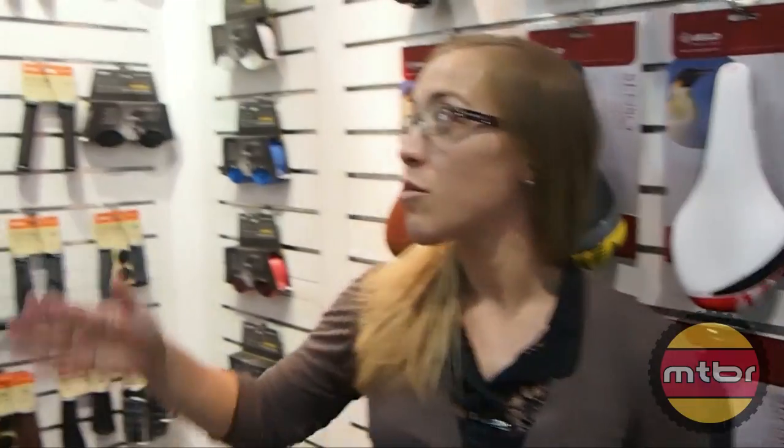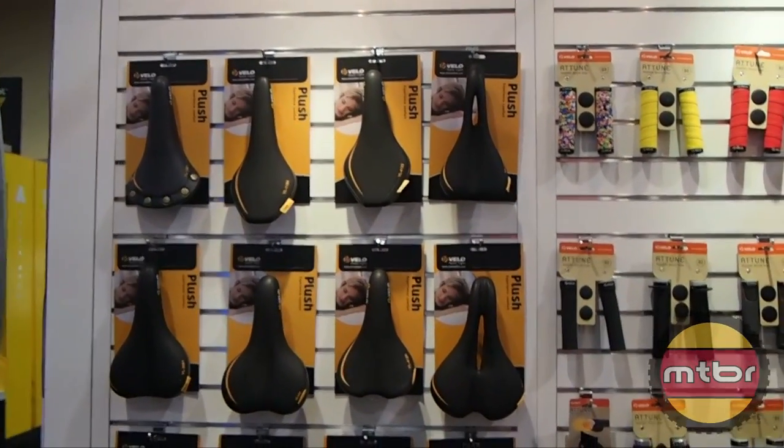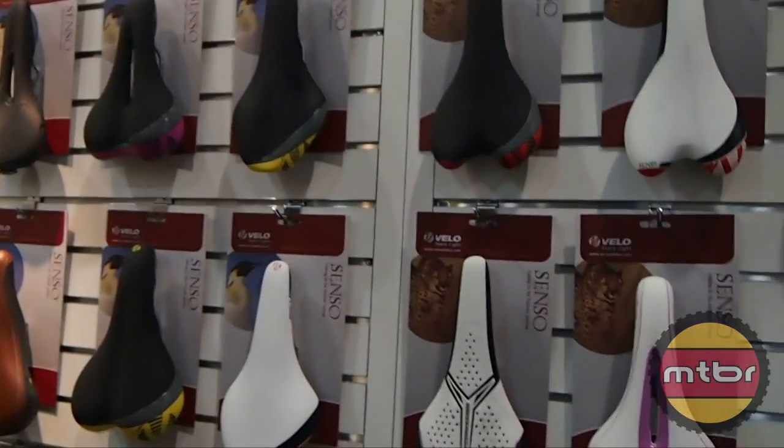We're here today with Velo Saddles USA, and we're going to take a look at some different saddles that we have to offer. We focus on two main lines: the plush line, which you'll see more on commuter bikes and that type of thing, and the senso line, which is more performance oriented.